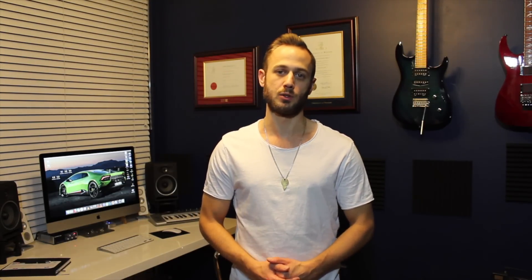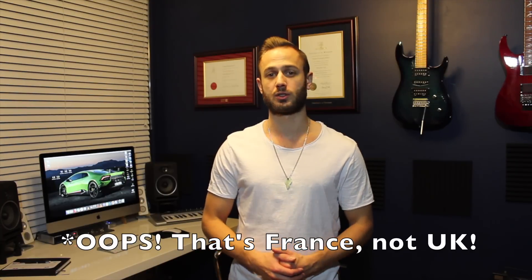Today I'm going to do something a little bit different. I've never done a product review on the channel before, but a company from the UK called Hercules, which has a background in music-related software, has asked me to do a controller review on their new controller, the Impulse 300. Full disclosure, they did ask me to make this product review for them. However, the only way I would agree to do it is if I could give my honest feedback on the product.